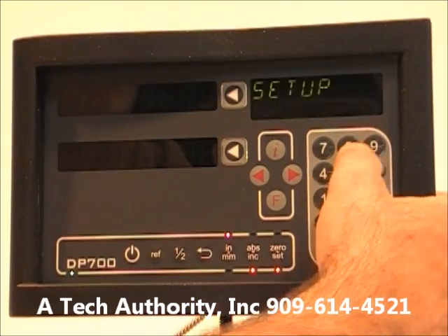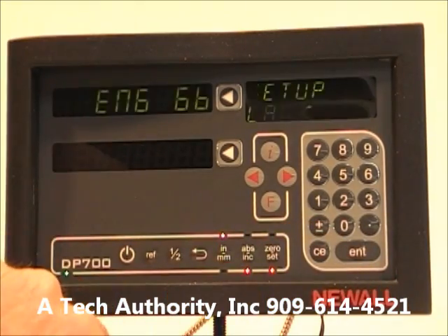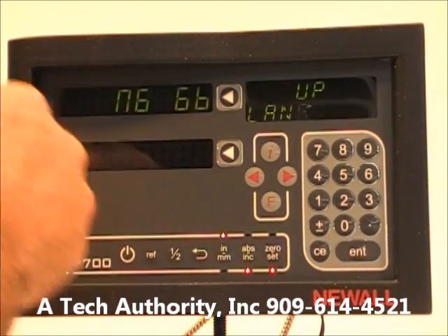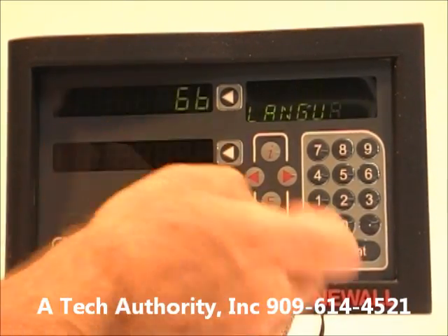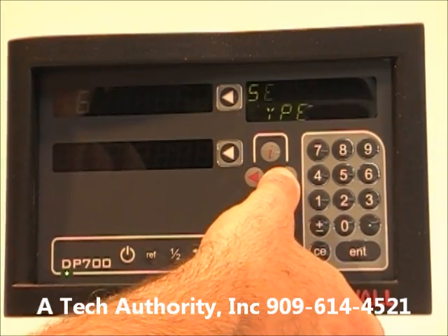It's a passcode-protected unit. Enter the passcode — 1, 9, 3, 7 — and the first thing to set up is the language. There are 14 different languages; we'll keep it on English.